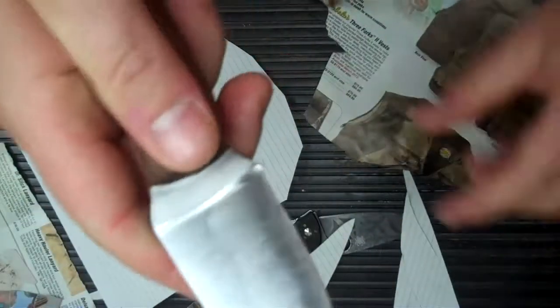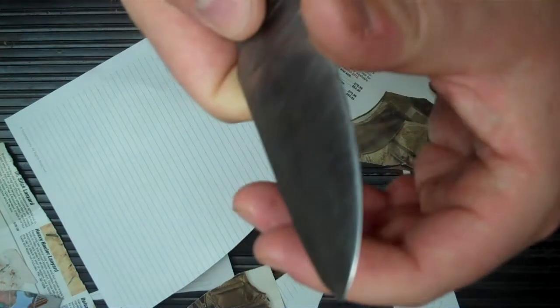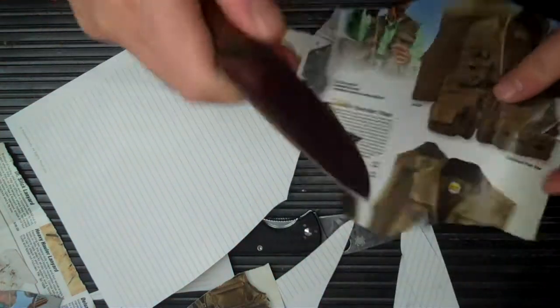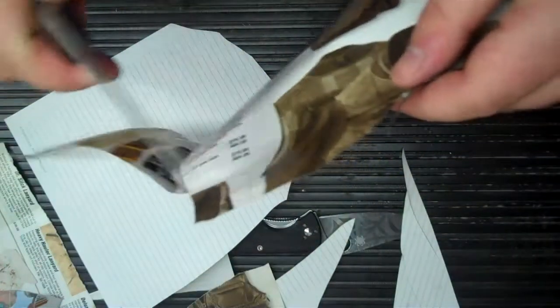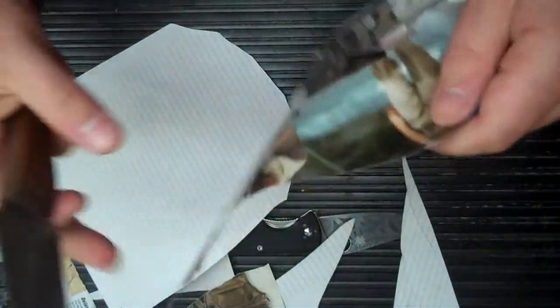The back end here is a little off from my grinding — it's not perfect. But the belly is really nice and sharp. Starting up there you can see the back end is where I had a little bit of trouble.